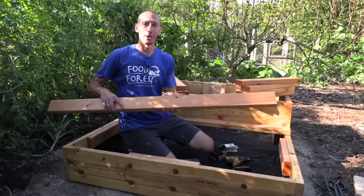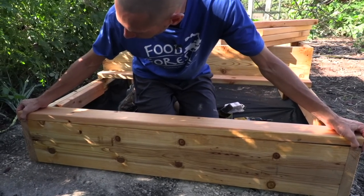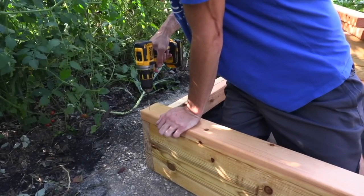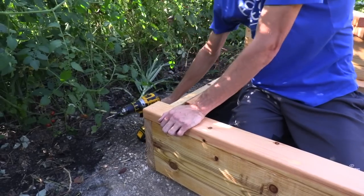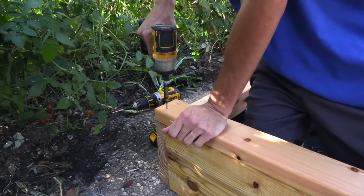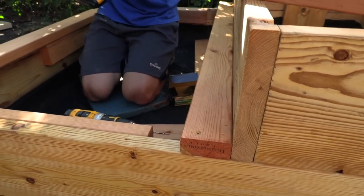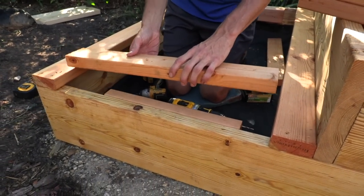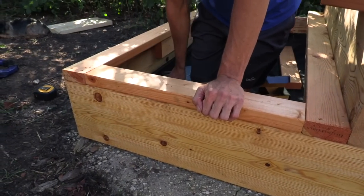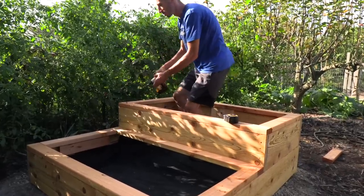Now let's take the cap pieces and pre-drill and attach them right to the top. We're going to make sure they're as flush as we can get them — they should be perfect-sized. Once I'm finished and fill it with soil it's going to be so heavy it won't be shifting at all. Then we take the center piece — if our math is good it should fit perfectly — and it slides in nice. We'll put a screw in the center and do the same for all the rest.